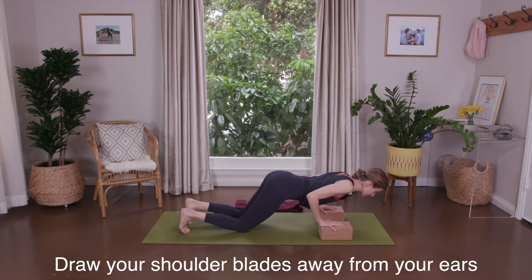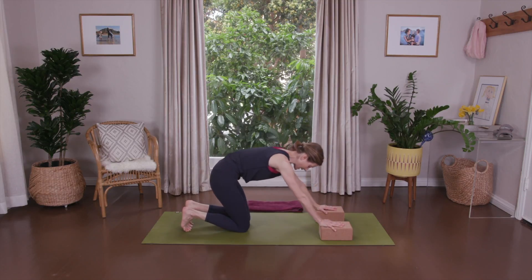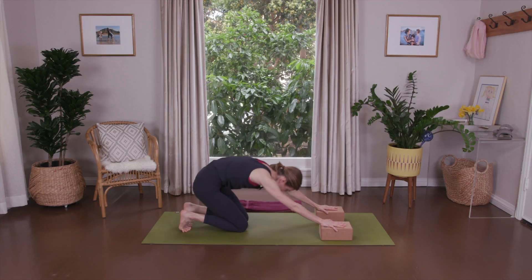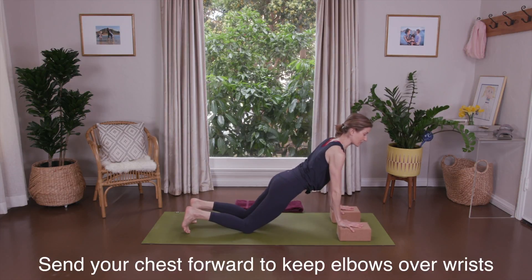Two more. Inhale, bend and press. One more — bend and press. Tuck the toes, round the spine, and roll back for a stretch. Repeat that. If you'd like more challenge, slide your blocks farther forward for a straight line between your knees and your head.